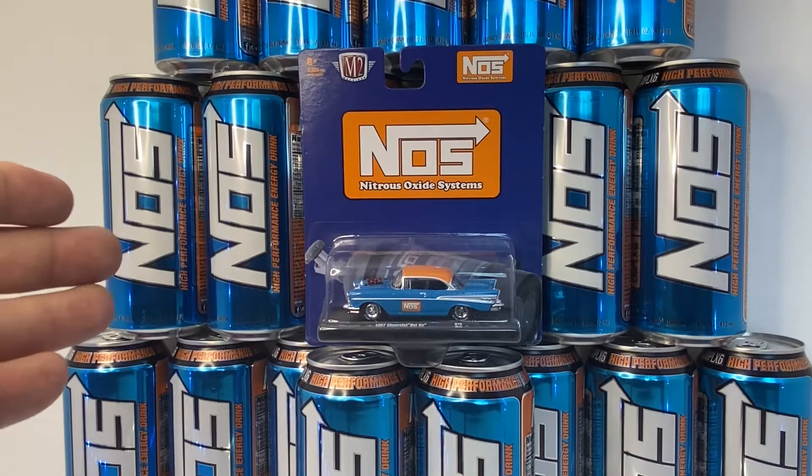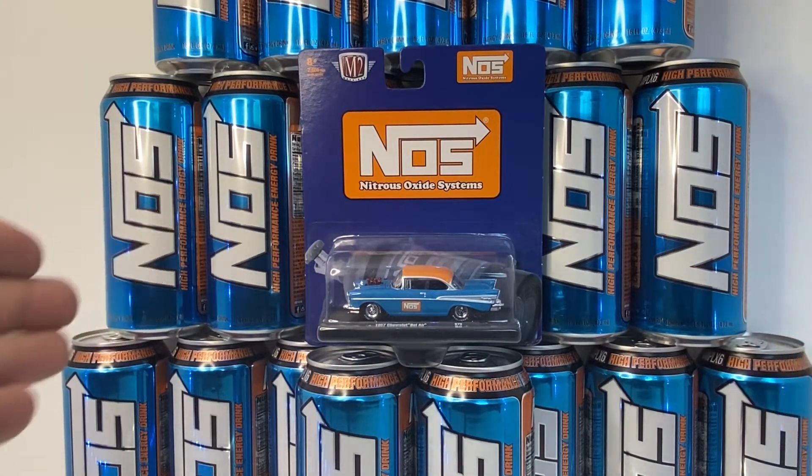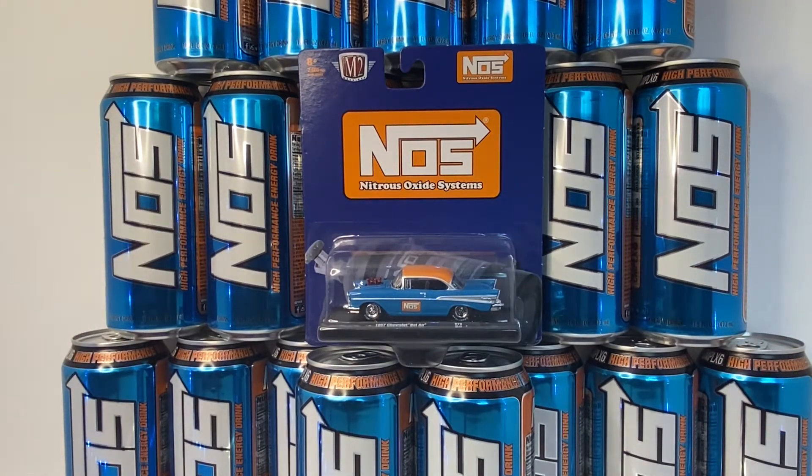This is my drink of choice. I know what some of you guys are thinking — like, oh, that's so bad for you. Whatever. You guys continue to drink your Diet Cokes with all those chemicals in it.